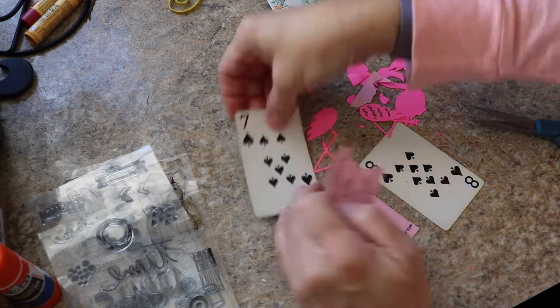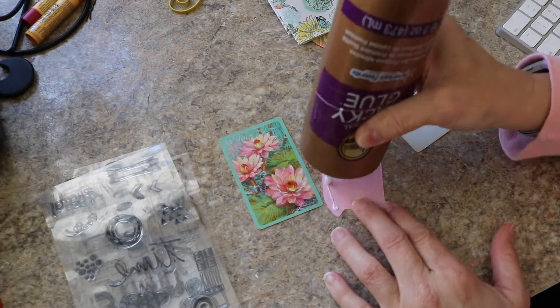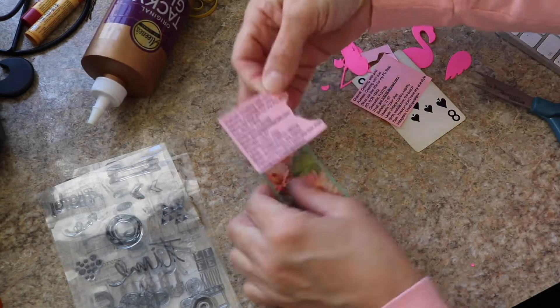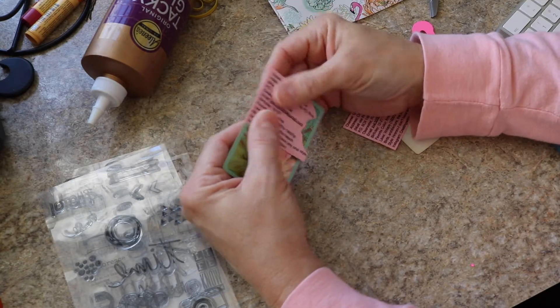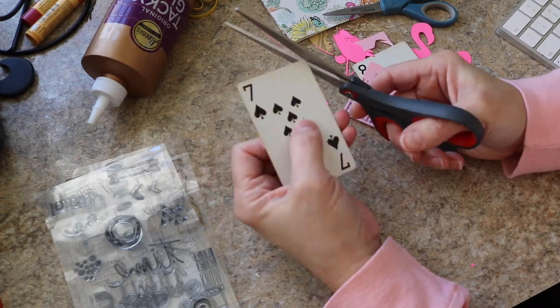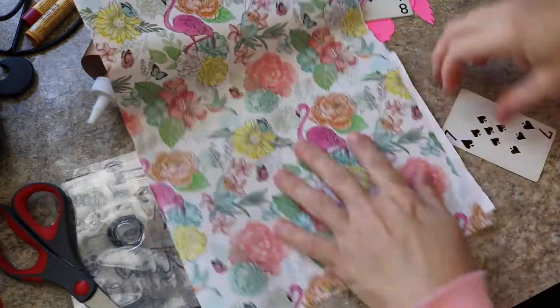I'm going to go ahead and start out just by fussy cutting my information that I am going to attach to the back of the card, and I am using Aileen's tacky glue to do that. There was a tiny tiny bit hanging over the outer edge, so I just trimmed that up with my scissors real quick.